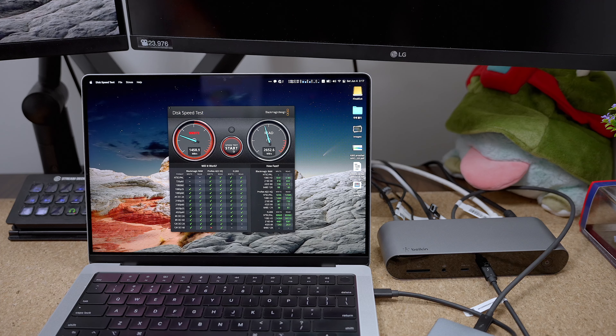If speed is your concern, you might want to connect the drive directly to your laptop. So all in all, the Belkin Thunderbolt 4 Pro Dock is a decent dock, but there is one problem — it's pretty pricey, coming in at $399.